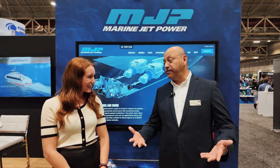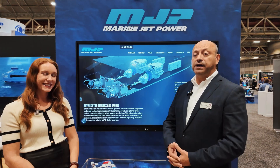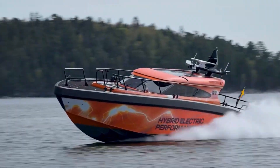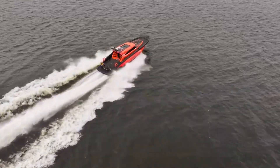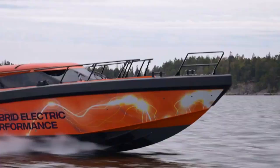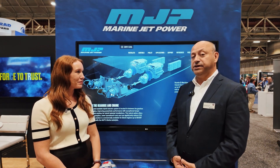Thanks for having me, Kelsey. We're really pleased to be here and talk a little bit about our application in the Morrell 17-meter boat using the MJP water jets. It's been a fantastic partnership to have this vessel, and it's performed flawlessly. We're really pleased with how the engines, the water jets, and our e-machine work together.